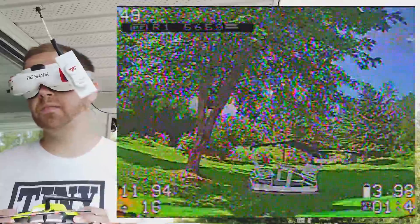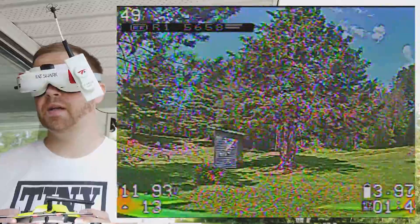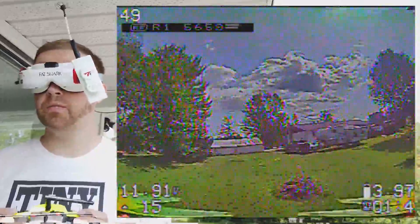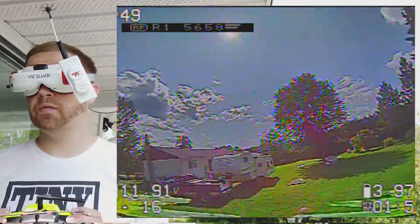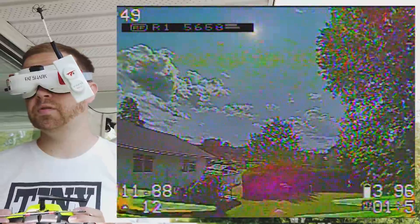Basically I'm working on a cinematic micro drone under contract. I'm waiting for some parts to come because I broke two of my 1404 3850KV motors.